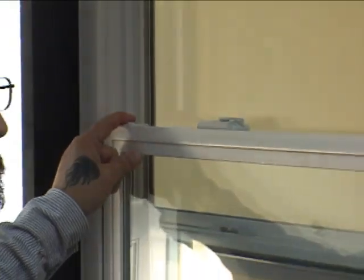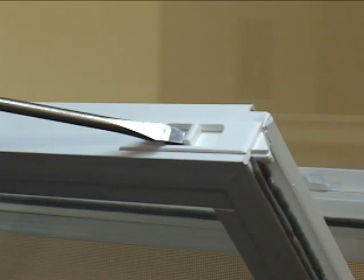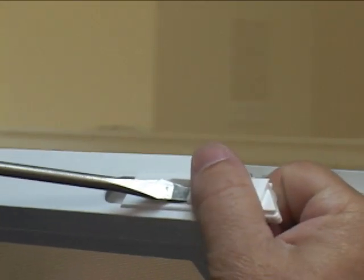Slide the tilt latches inward and tilt the window sash towards yourself. Slide the tilt latch mechanism out. You may need a flathead screwdriver to do this.